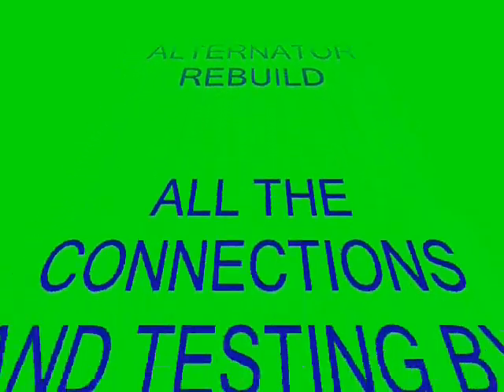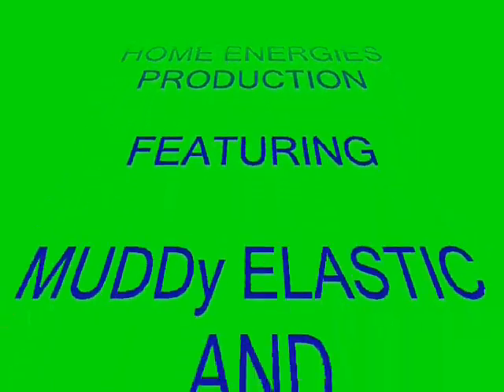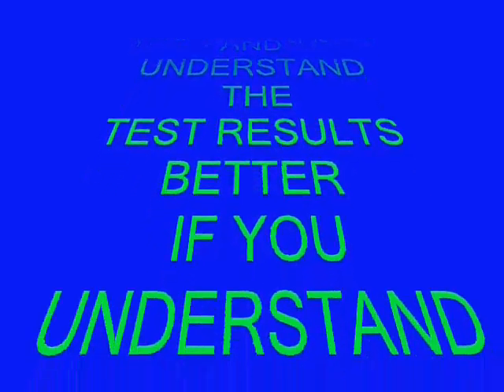Hello, I'm Scott Brown with Green Wind and other Home Energies. Many of you don't have a digital tachometer, and neither do I. I figured that you would enjoy and understand the test results better if you understand where the RPM readings came from.